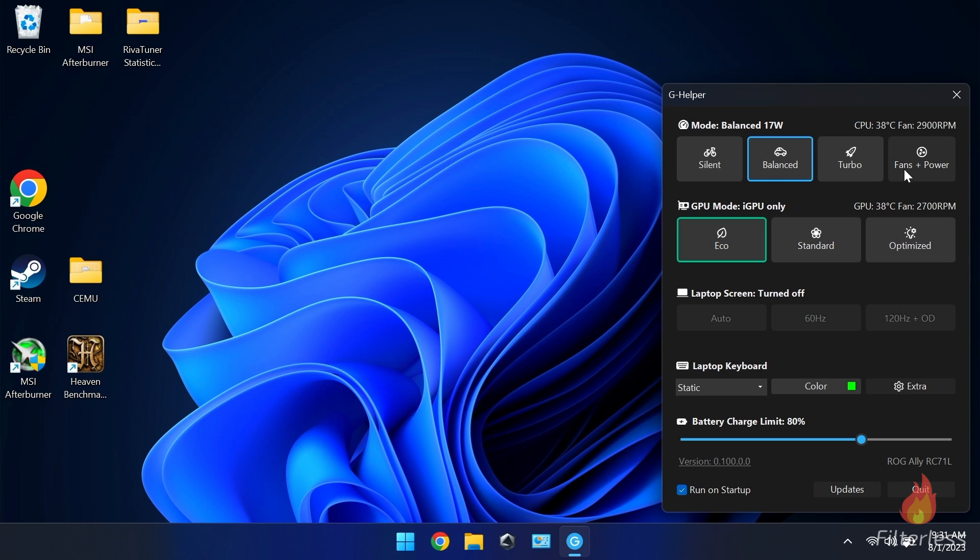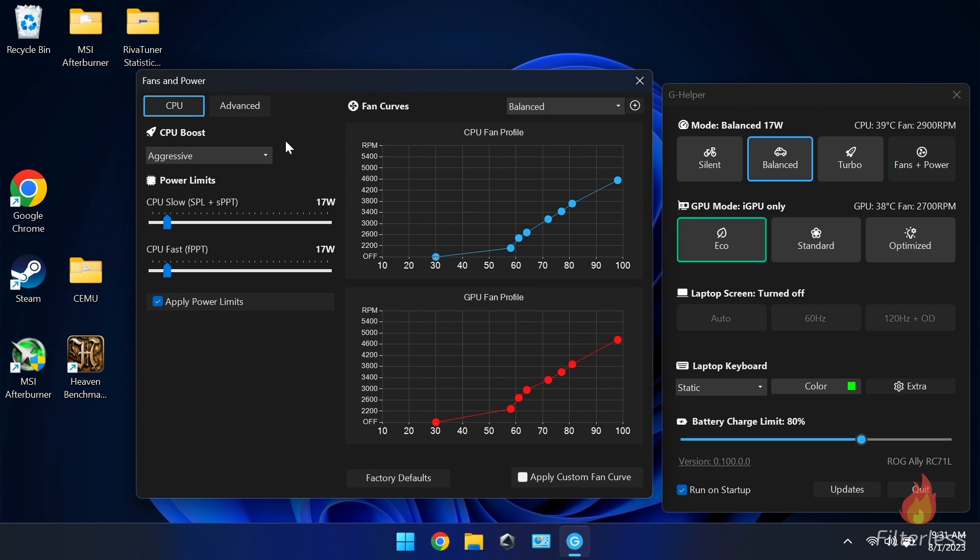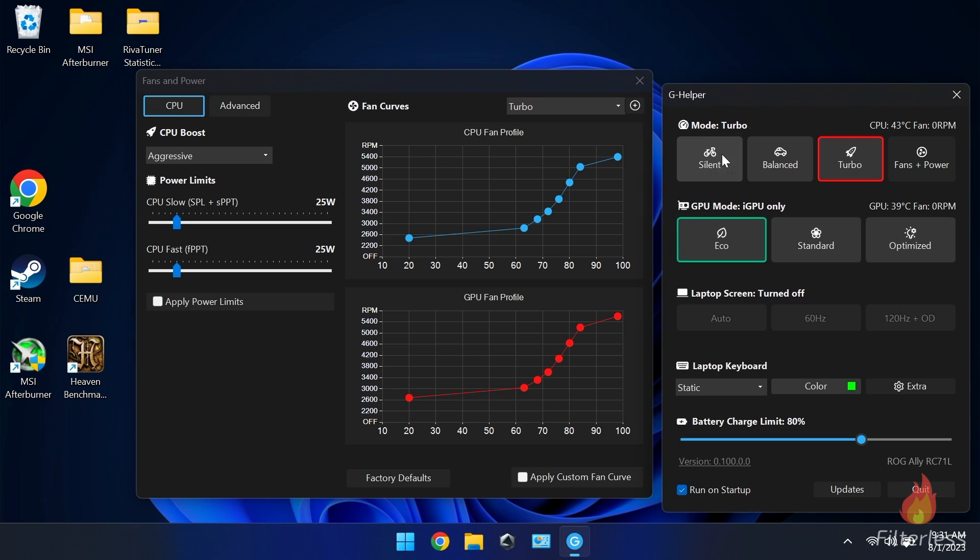Moving on to the star of the show — our modes. If we click on 'fans and power profile' it brings up this side window, and this is awesome. In each power mode you can click 'factory defaults' to get those factory default settings back. If we change all these to factory defaults, you'll see silent just says silent and balanced just says balanced — essentially running what the system would normally run, and from my testing that seems pretty accurate.